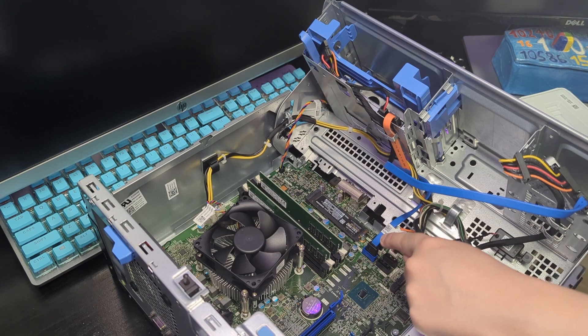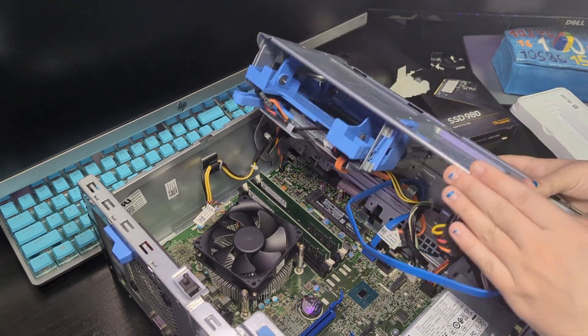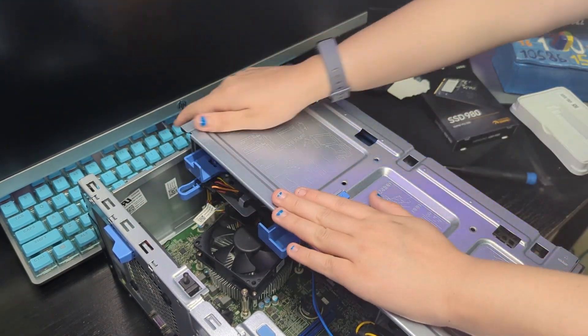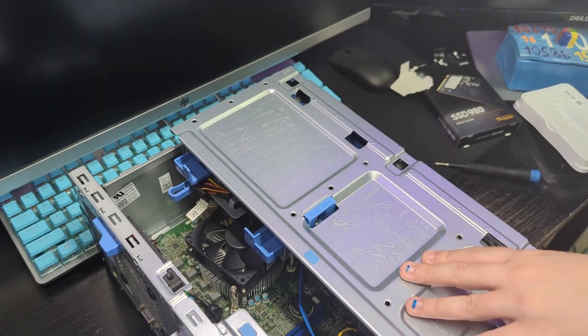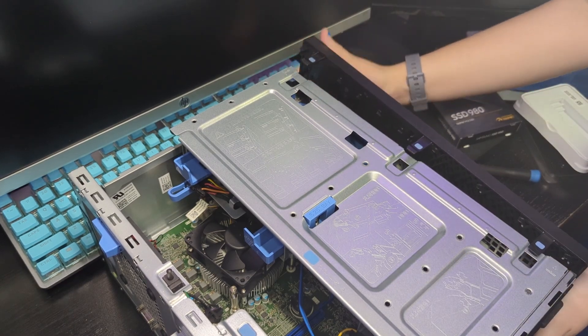We might be fine without a heat sink, but I know in some cases you need a heat sink on NVMe SSDs. We'll see how the temps are doing and determine if this computer needs one. Now I'll slide this back down and make sure it clips in.